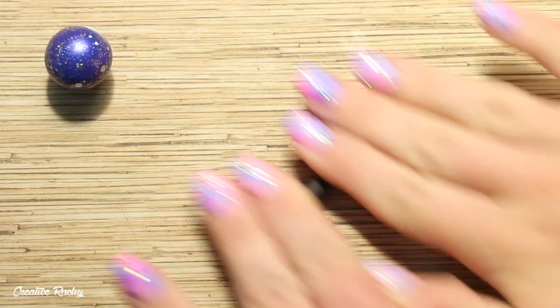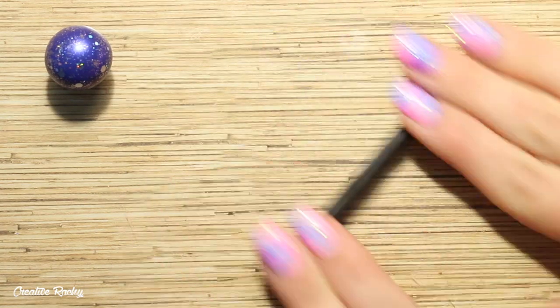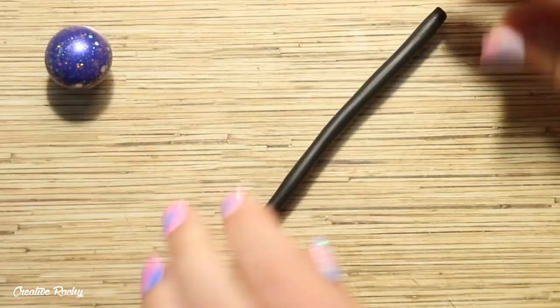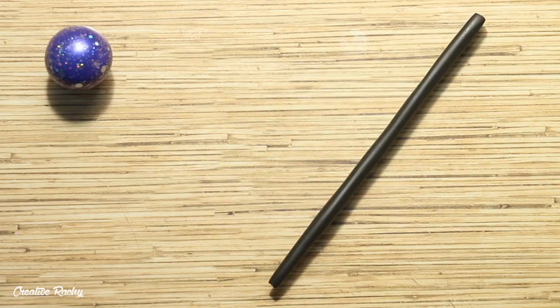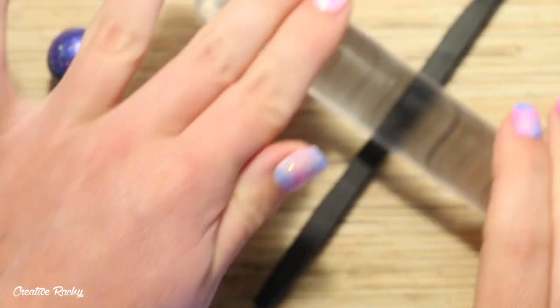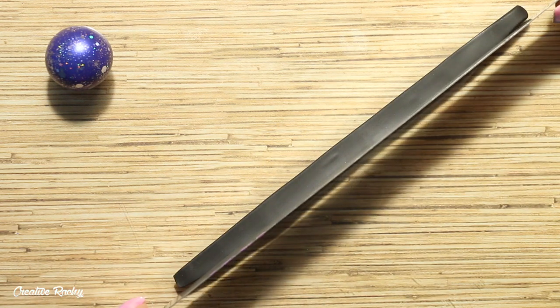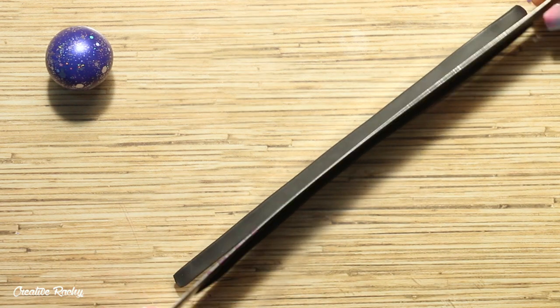Next, to make the ring around the planet I'm using black polymer clay and I'm rolling this into a long coil and then rolling it flat with my rolling pin. I then used my blade to cut it to size and I also decided to rub on some of the black holographic powder.